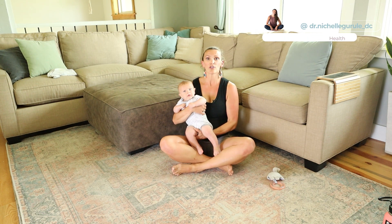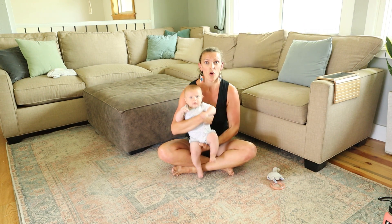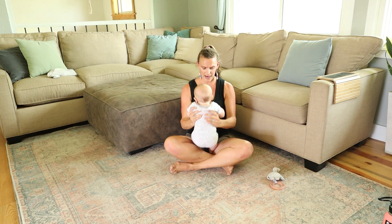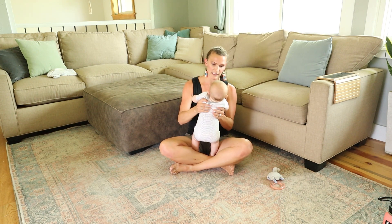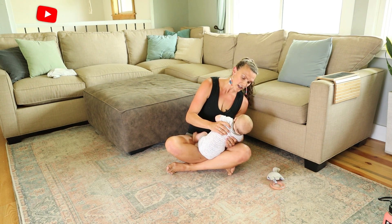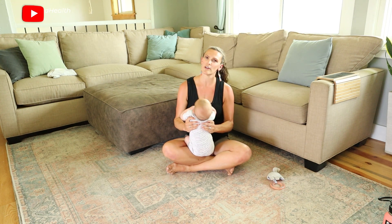There are several positions we can work on lateral neck strength. Baby can be on our lap facing away from us or towards us. I'm going to show you with baby towards me first. I'm going to slowly take baby out of a center position — he's centered right now — and I'm just going to lean him to the side and see that he's keeping his head in line.